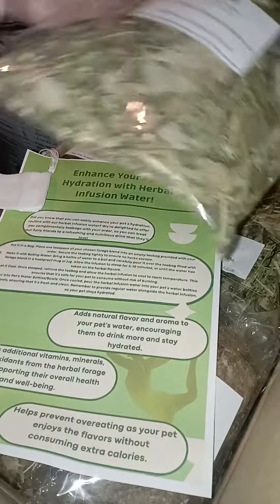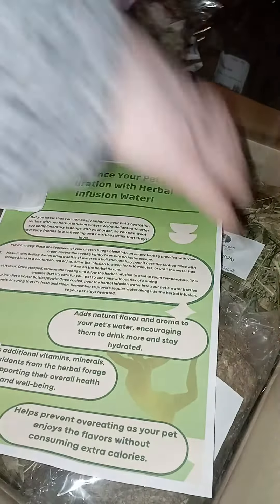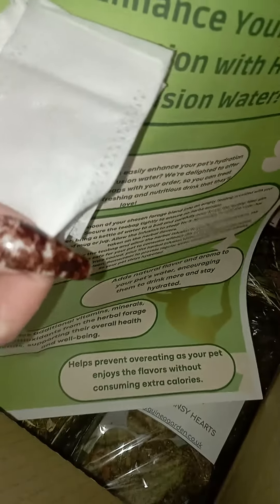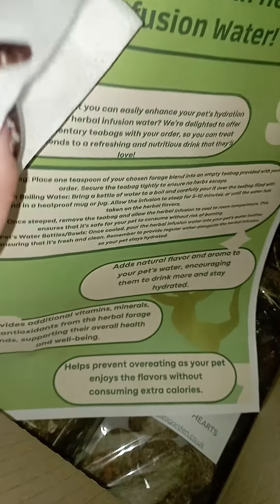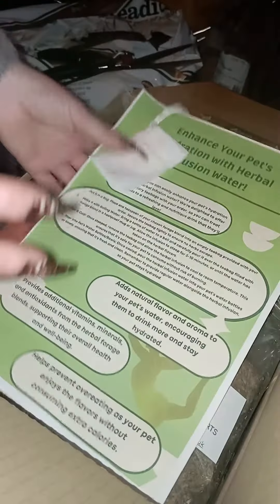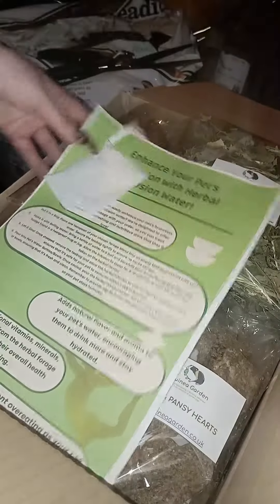Especially in those moments that might be quite stressful, like a car ride. You can use this without overfeeding them, because remember you've already fed them today. Simply pop it in one of the bags we send, put it in some hot water, infuse it like you would a tea — let it steep, let all that goodness come out into the water, then let it cool down and pour it into their water bottles or water bowls.